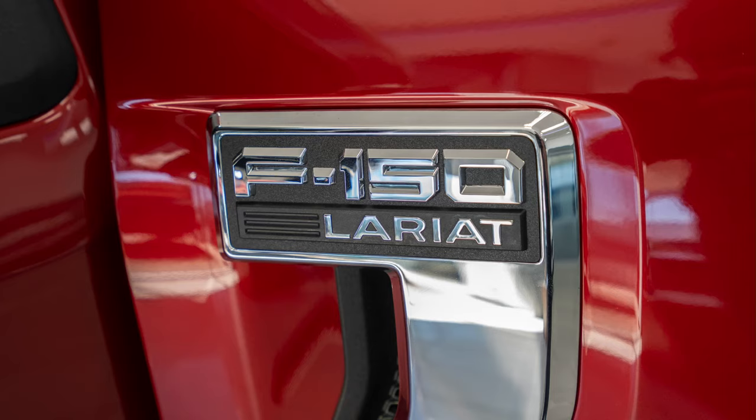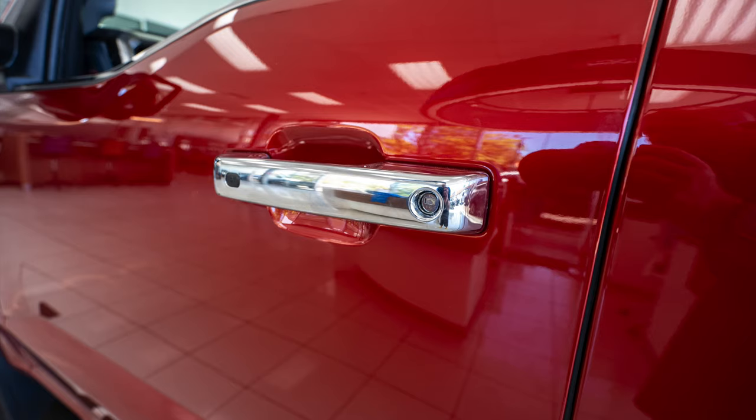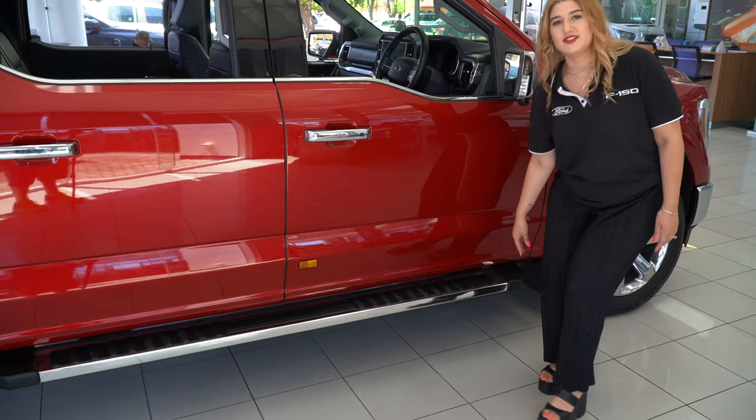On the side it has the F-150 Lariat logo with a chrome air vent. We do have the chrome mirror with a chrome handle, black lock and unlock buttons, chrome trim along the side, and a black skateboard-like material for the sidestep.